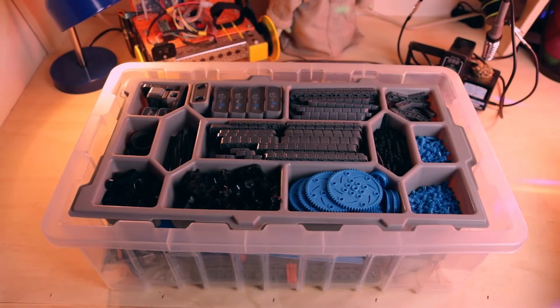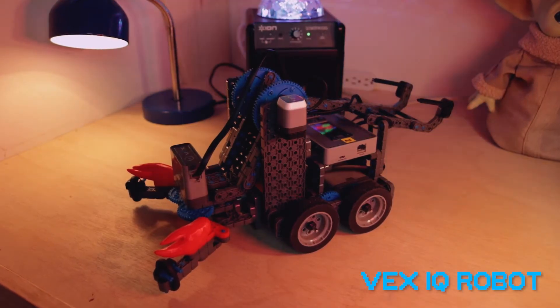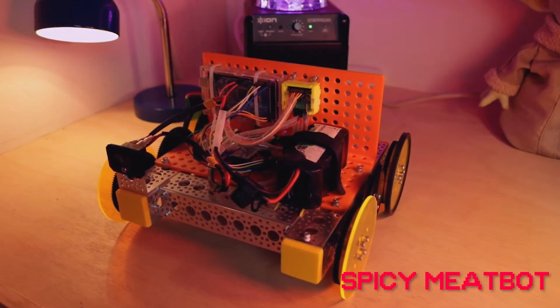The robot kit — home to all the build pieces and sensors you could ever ask for. The Robot Underground, all six levels, uses essentially two types of kits. You're gonna start off with the Vex IQ super kit in levels one and two and then you're gonna graduate to a Spicy Meatbots kit in level three.